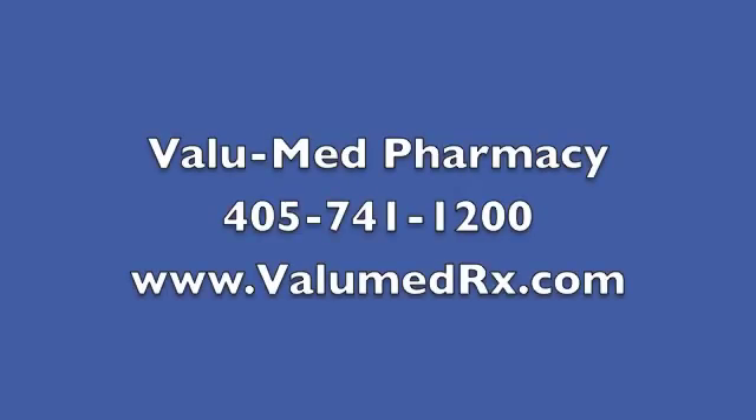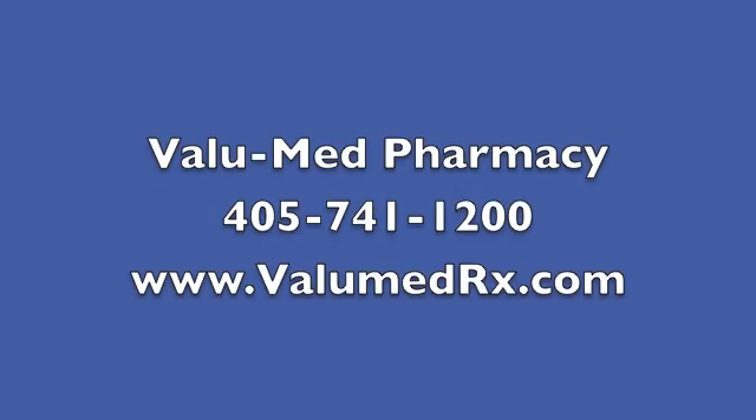And that's all there is to doing a proper finger stick for patients with diabetes. I'm Justin Wilson, pharmacist and diabetes educator here at ValueMed Pharmacy. Come see us or give us a call with any further questions, or if you'd like to know more about our diabetes education and management program. 405-741-1200. Thank you.